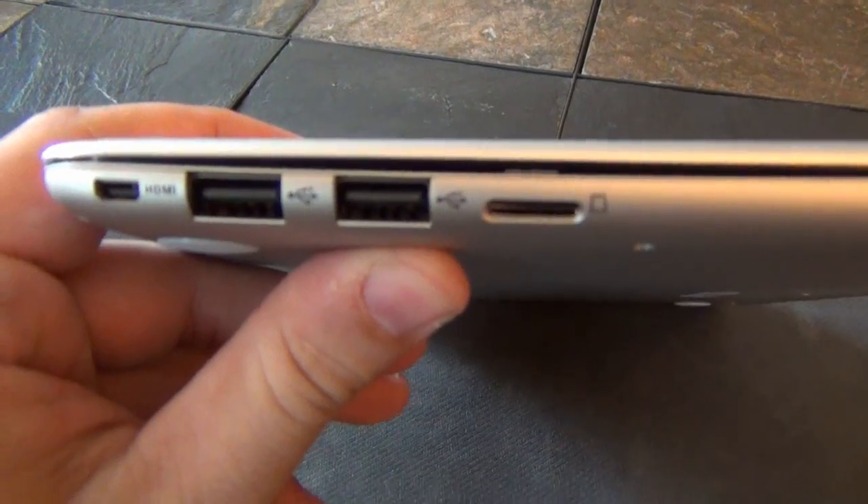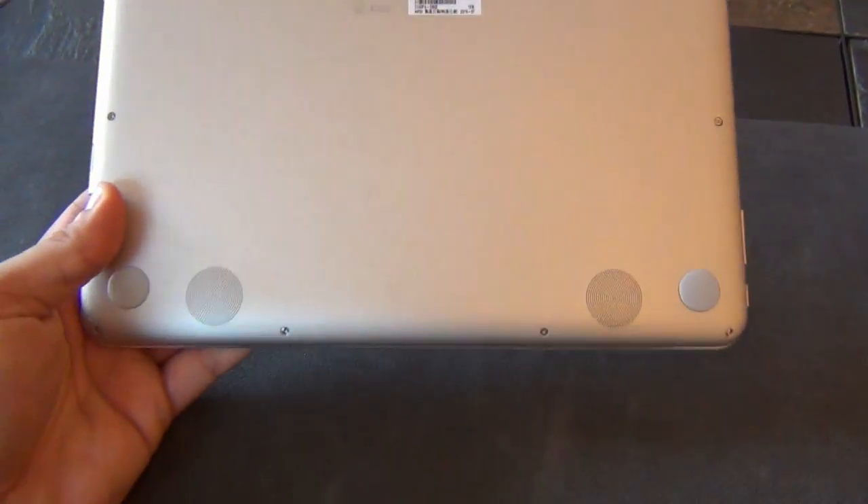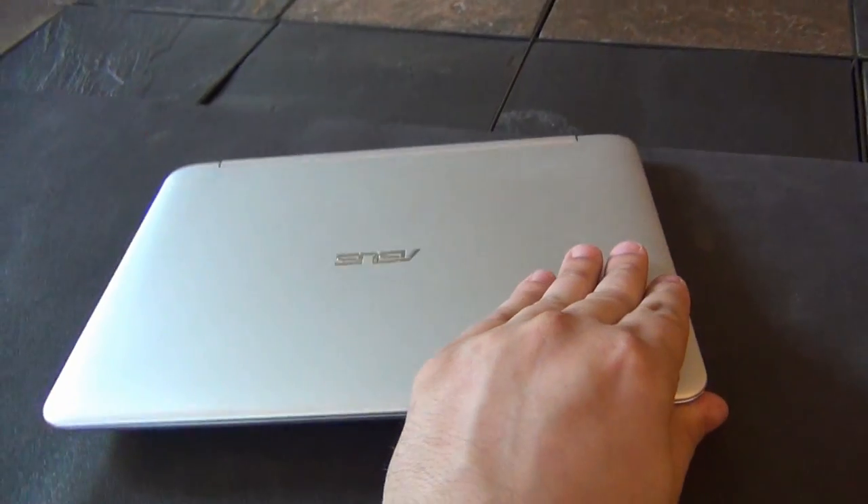On the bottom of the device are two stereo speakers, which unfortunately will always be facing away from the user. The Flip comes in at just under 2 pounds and offers between 6 and 9 hours of battery depending on the type of use.